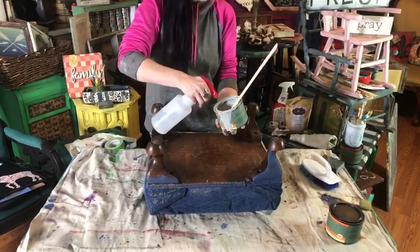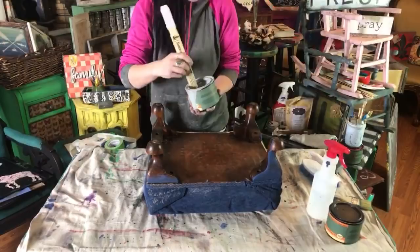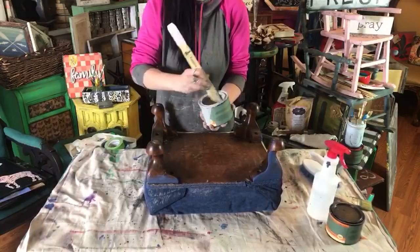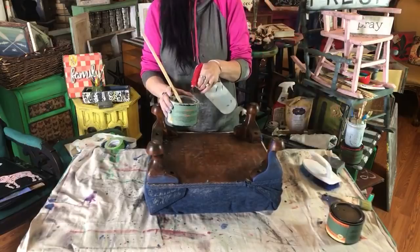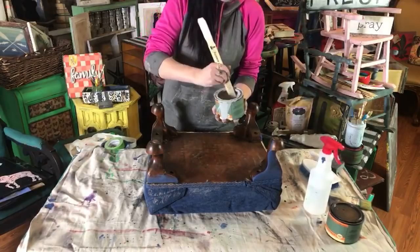I'm going to stir mine up a little bit. Remember the tip I always share — if your paint's been sitting for a bit and you want to get some movement into it, or you want to make it more fluid, our paint works well with a little bit of water. You can water it down to whatever you want, whether you're doing a paint pour or something like that. A spray bottle is always handy because you're going to be glazing, spritzing your fabric.